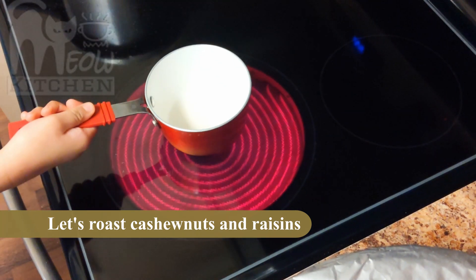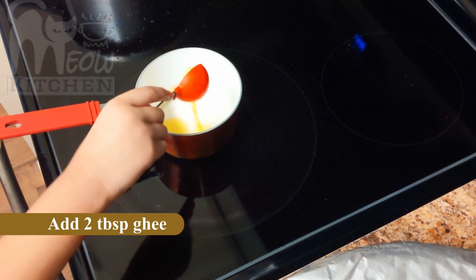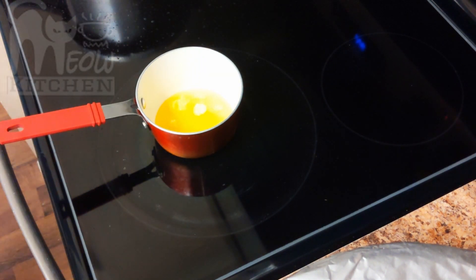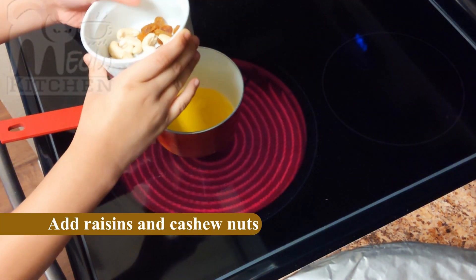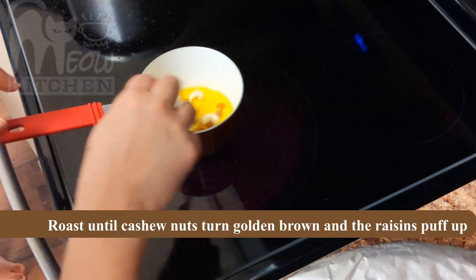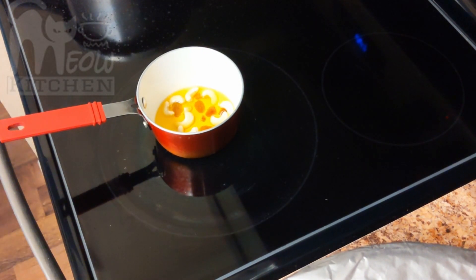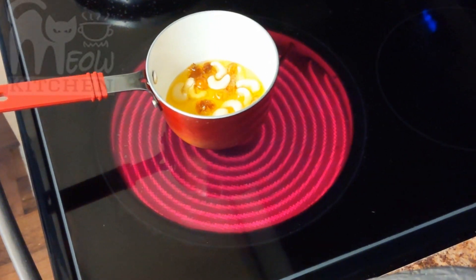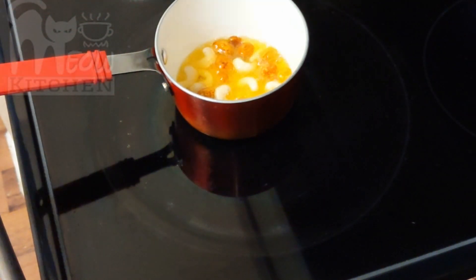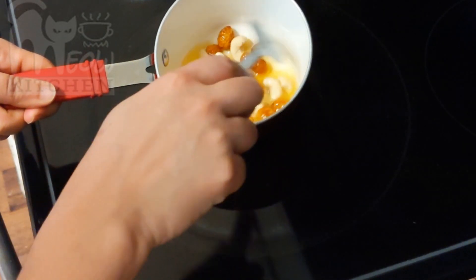Let's roast our cashew nuts and raisins. So in this milk boiler pan, you will add 2 tablespoons of ghee, and then add 7 to 8 cashew nuts and raisins. You know when the raisins are ready when they puff up into a ball, and the cashew nuts turn golden brown in color. This adds a lot of flavor — the taste of the ghee, cashew nuts, and raisins will add a lot of flavor to our semiya payasam.